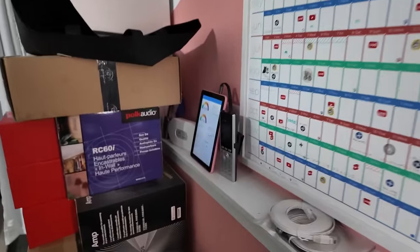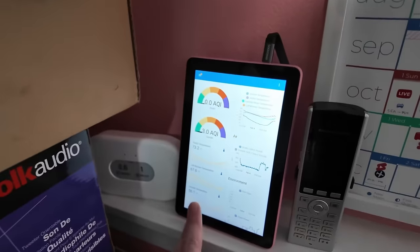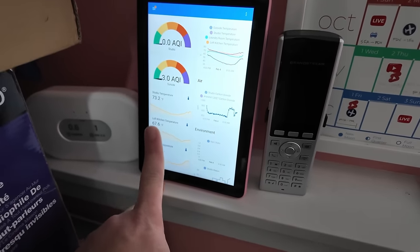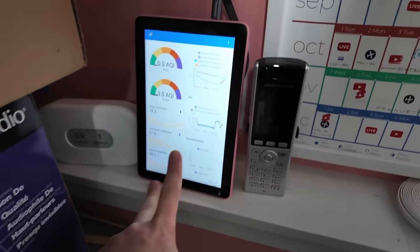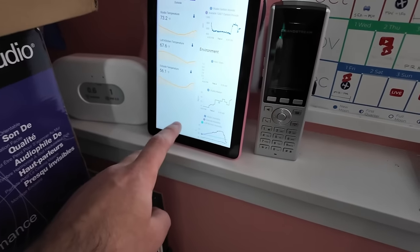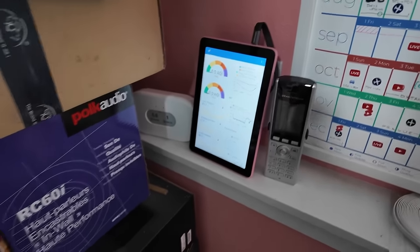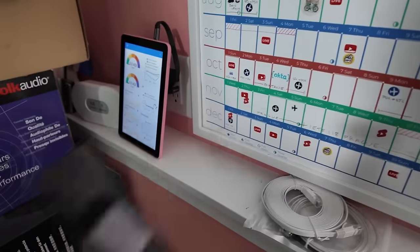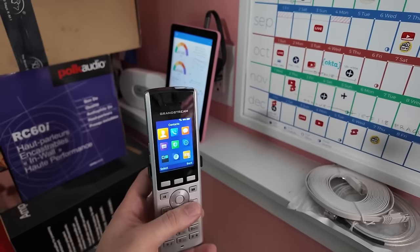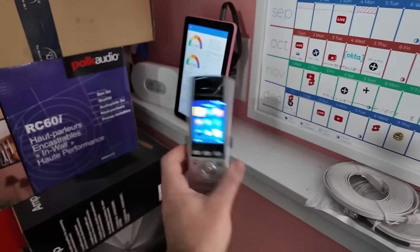I've got a little iPad over here showing me my Home Assistant dashboard. It's showing temperature in various places — outside, kitchen, upstairs, and studio temperature here — as well as carbon dioxide, radon (which goes up when it rains, which is concerning), and AQI, which right now is great. This little phone next to it is part of the intercom system — it'll be able to call the front door or ring when somebody rings the doorbell, once I get the rest of it set up.